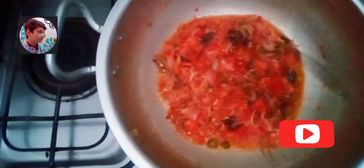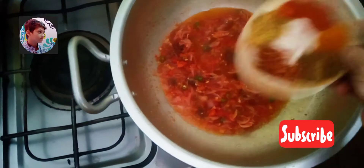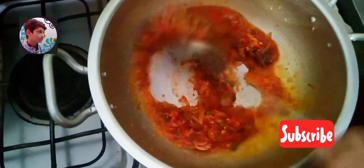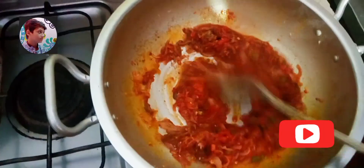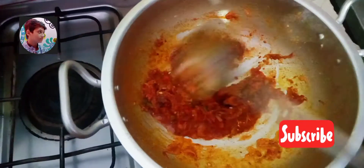Now we add spices: salt one and a half tablespoon, red chili powder one tablespoon, turmeric powder one teaspoon, dhania powder one tablespoon, zeera powder one teaspoon, and chili flakes one tablespoon. Now we mix all spices very well and cook only for one minute.